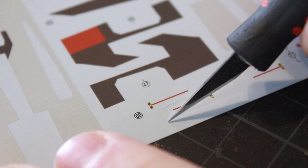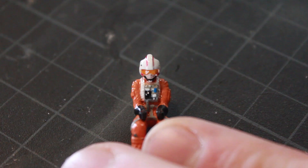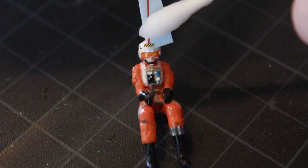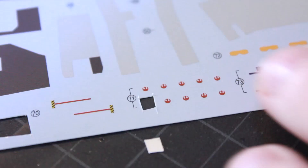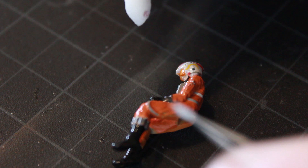It's time to do some decals. I have the first one which goes on his helmet - the red stripe. Using Microsol solvent, I'm applying some to the model itself and then getting my decal wet so I can peel it off and apply it where the Microsol has been applied. I probably should have had something holding the model so it doesn't move around so much. Here you can see the decal is applied, then it's time to move on to the little rebel symbols that go on either side - though the model moving around is not making this very easy.